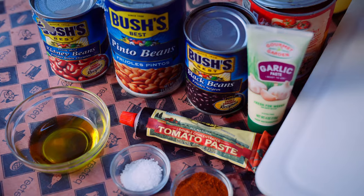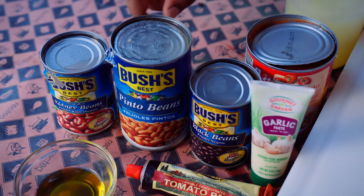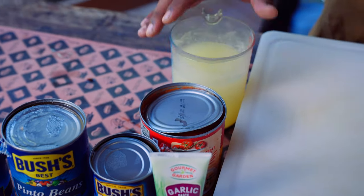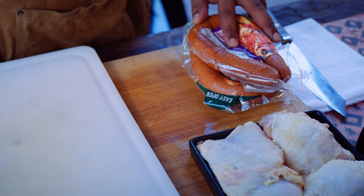We have tomato paste, garlic paste, some black beans, pinto beans, and kidney beans, some crushed tomatoes, a little bit of chicken stock. And what makes this stuff truly special is we're gonna be using some chicken thighs and some smoked sausage.